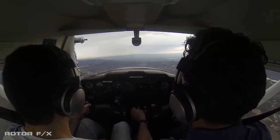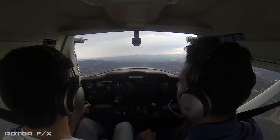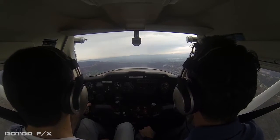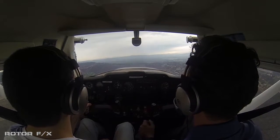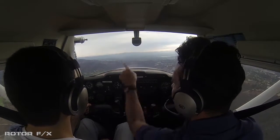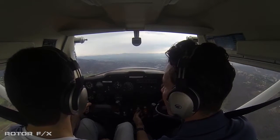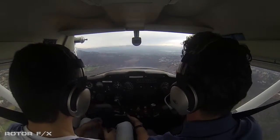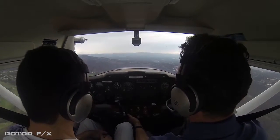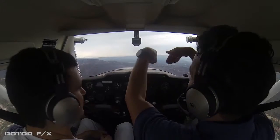So we're at 2,100 feet — we'll maintain this, we have some traffic ahead of us. Van Nuys Tower, this is Cessna 704 Quebec Juliet, beam Getty Center, inbound with Oscar. Cessna 704 Quebec Juliet, Van Nuys Tower — traffic to your left, 2,600, Texan, continuing southbound, make right traffic for runway one six right. I got the traffic in sight. Alright, so let go of the controls — I got the controls. You notice there's back pressure, right? But we can trim out this wheel so it flies level hands-off — whenever there's pressure on the yoke we can trim that off so it doesn't want to climb or descend.